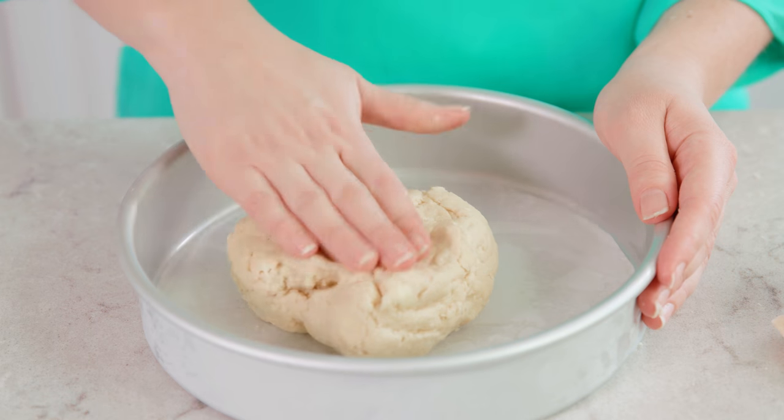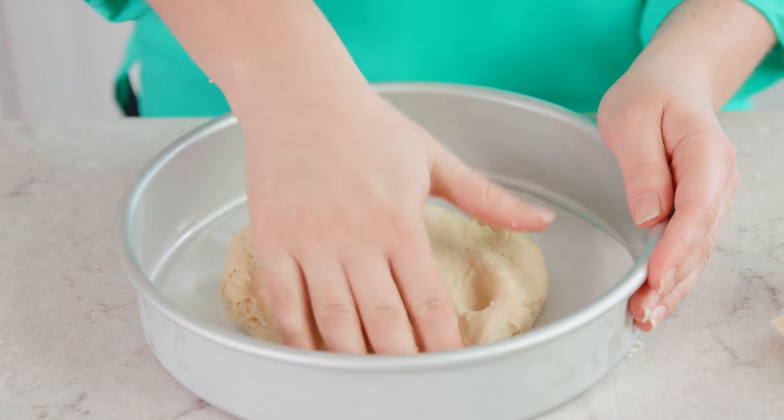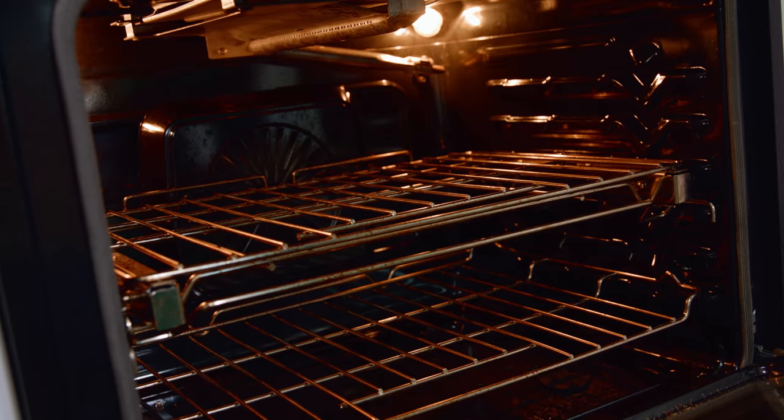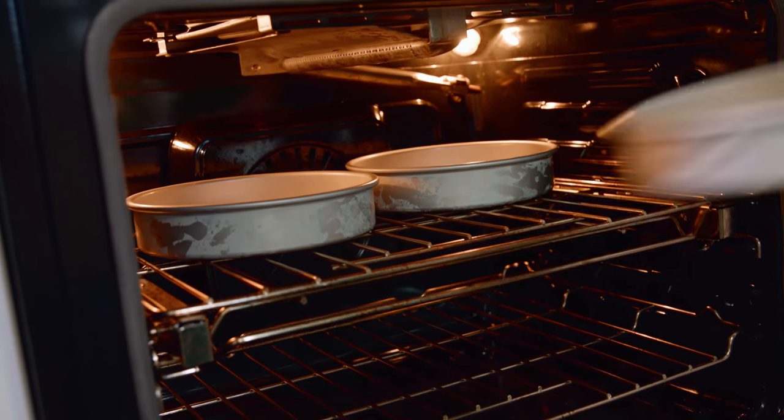Preheat your oven to 400 degrees and lightly grease 3 nine-inch cake pans. I like to add a little piece of parchment paper on the bottom to make sure our cakes come out super easy. Take each piece of dough and press it gently into the bottom of the pan, as flat and smooth as possible. Bake at 400 degrees Fahrenheit for 20 to 25 minutes until the tops are golden brown.